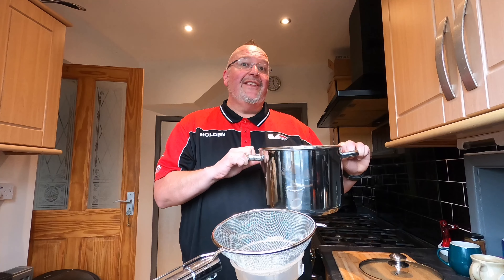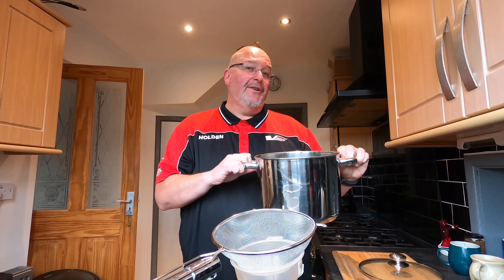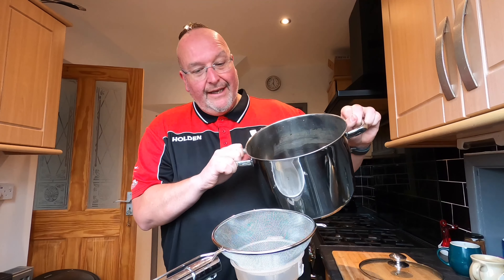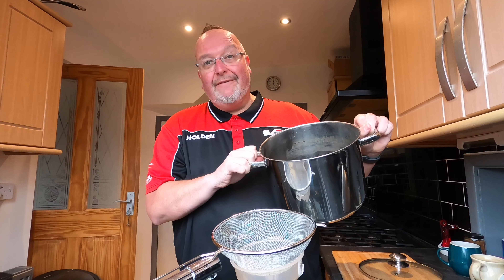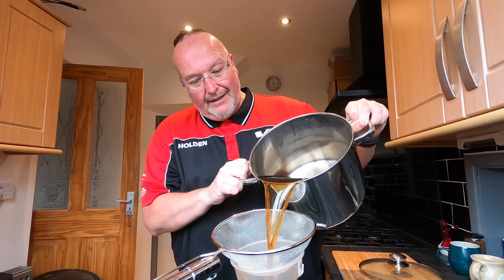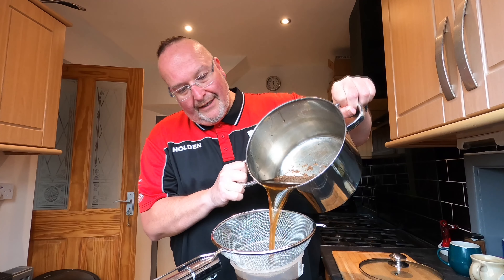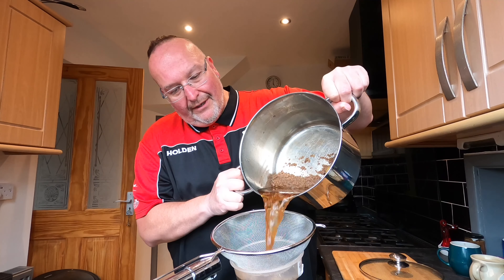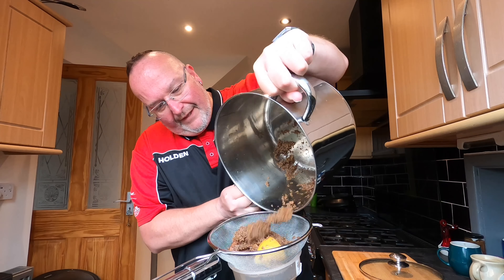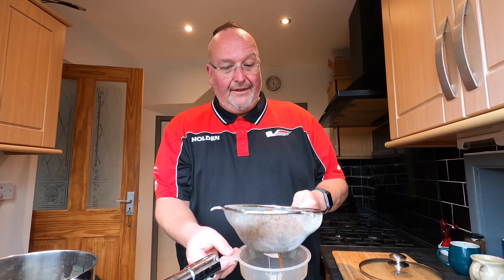Afternoon folks. It's the next day and the elderflower tea has been steeping for 24 hours — a lot longer than I was initially going to do it, but I think it was a good idea. It smells really, really good — really elderflower-y. I'm now going to tip it into the demijohn. I've got a sieve in the sink to catch all the bits. It's a nice brown colour and now the flowers are starting to come through. Smells fantastic. Definite elderflower — I love that smell.